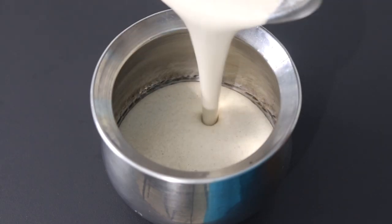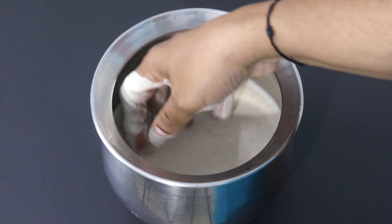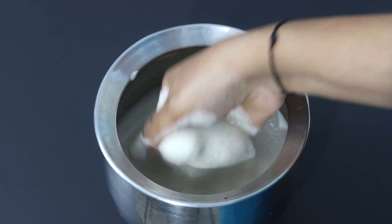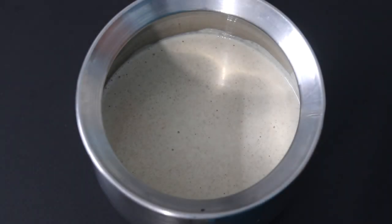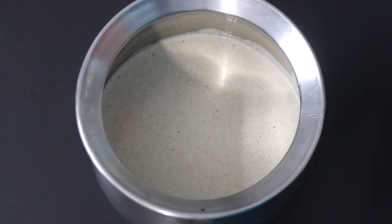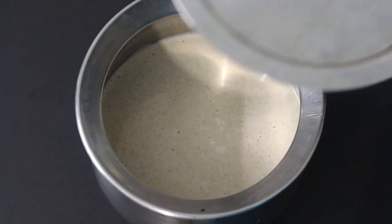Pour the blended little millet batter into a bowl or container and mix the batter with your hand, squishing and mixing like this for about 15 to 20 times. This is highly important as it will help in easy fermentation of the batter, so try not to skip this. Once nicely mixed by hand, cover it with a lid and allow it to ferment overnight or for about 8 to 12 hours. Fermentation time will depend on the climate — if you're living in a cold place, you may need longer fermentation time. Note that I'm not using a tight lid, as we need wild airborne yeast to help with the fermentation process, so do not use a tight lid.